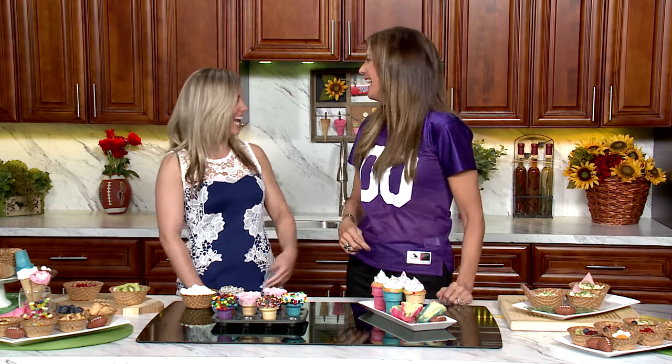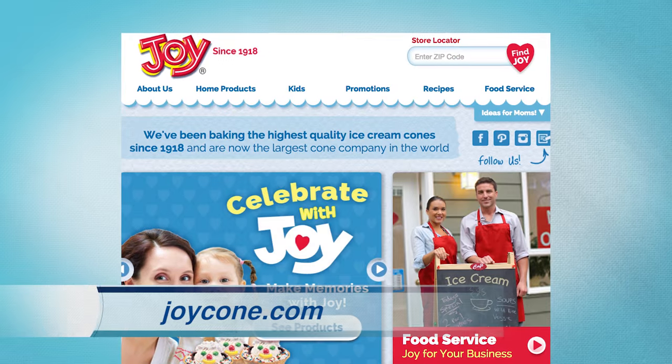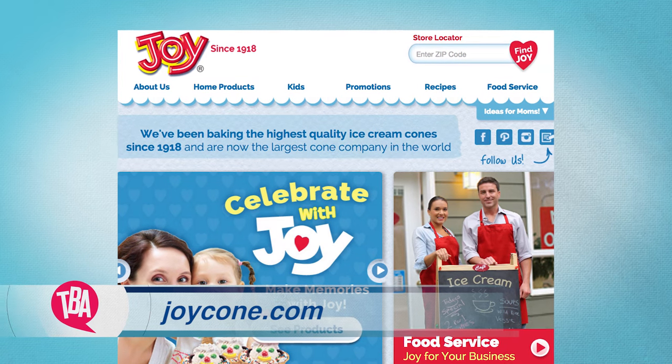I've been enjoying cones with my kids, and now you've opened up a whole new world of ways to entertain. Thank you for stopping by the show. It was just a pleasure. And for more ideas on making memories with joy, visit joycone.com or our website, thebalancingact.com.